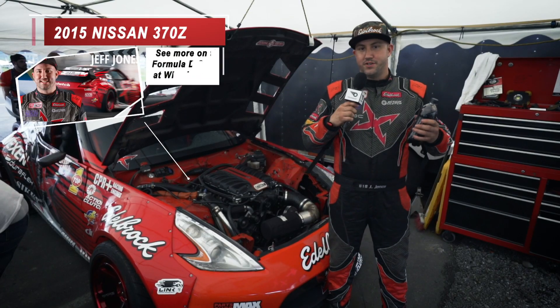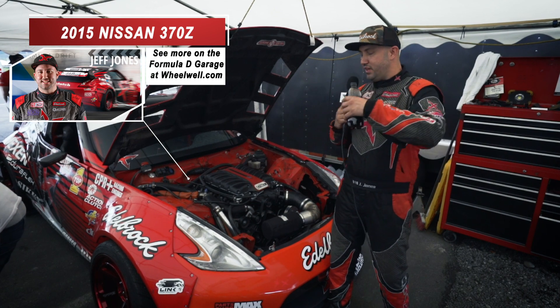Jeff Jones, here he comes, that Dock. What's up dudes, I'm Jeff Jones. This is my Dock 370Z with the Edelbrock supercharger.